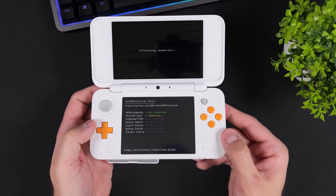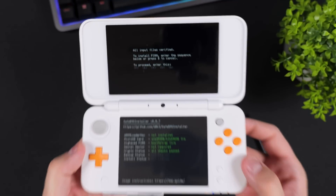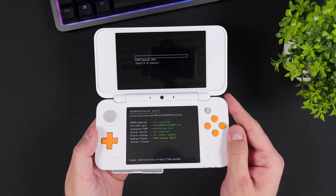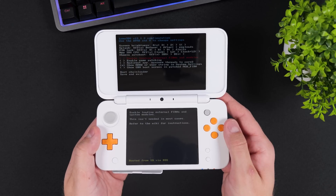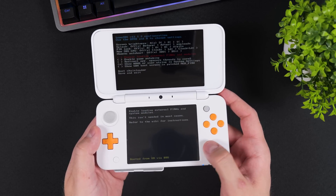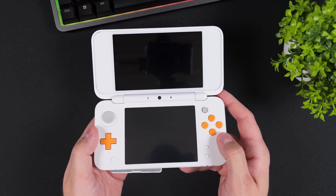You're now ready to install custom firmware on your console. When prompted, enter the key combination shown on the top screen to install boot9strap. Once the installation is complete, press A to reboot your console. Your console should now boot into the Luma 3DS Configuration menu. For this guide, leave all options at their default settings — do not check or uncheck anything. Instead, press Start a few times to save and reboot your console.